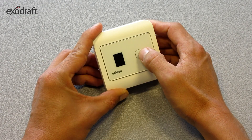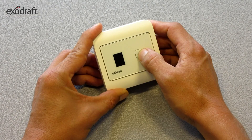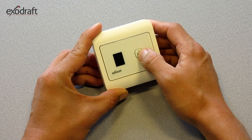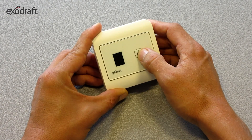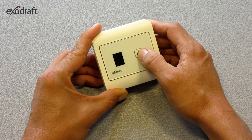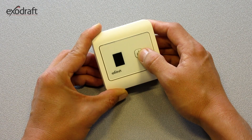In standby mode, the button is pressed down for 5 seconds. This gives access to user option 0, operation without sensor. Option 1, start-stop temperature 20 degrees. Option 2, start-stop temperature 40 degrees. And option 3, start-stop temperature 80 degrees.